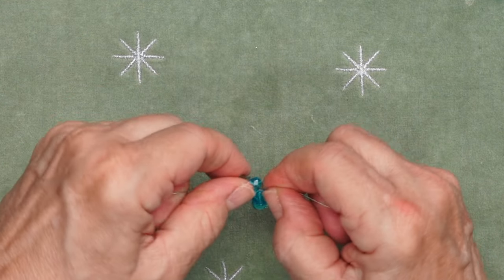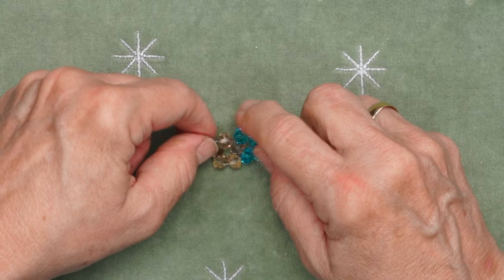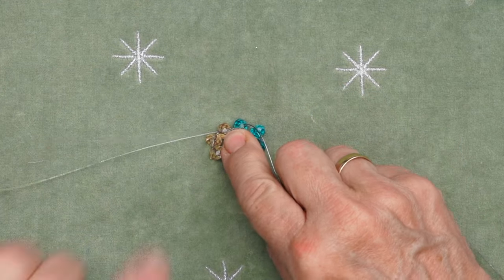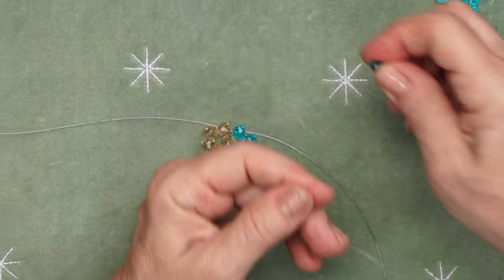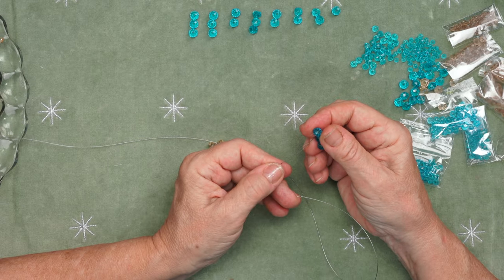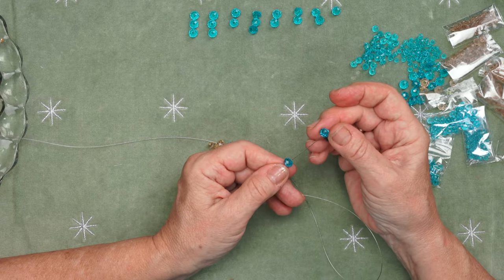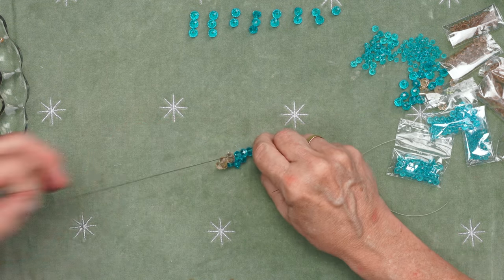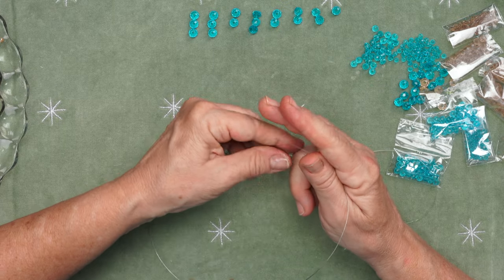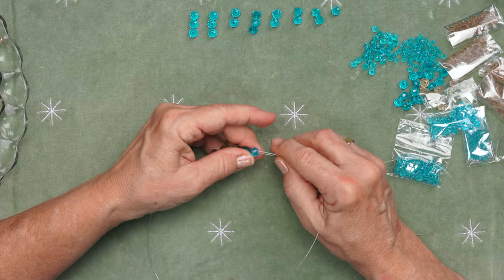There's a little bit of a concave in the beads and I just try to put that facing me. There's a right and a left side, so we're just going to go down the list here and add them on the right side. Let them meet. Bring the left side over into that last bead. I'm going to finish up this cluster.